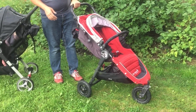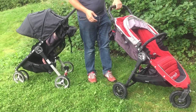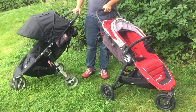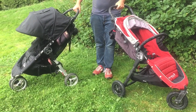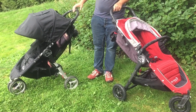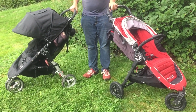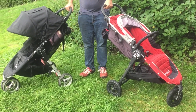In general, the City Mini GT is a higher quality stroller, but it comes at a higher price and is slightly heavier and larger than the City Mini. Both are good strollers — if you're looking for a travel stroller, go with the City Mini, and if you're looking for something for daily use that's a bit smaller and lighter than a full-size stroller, then go with the City Mini GT.